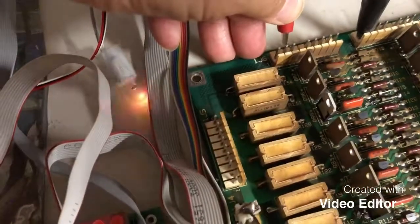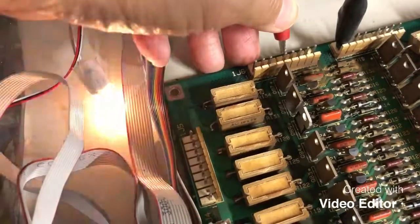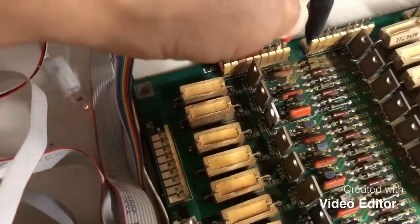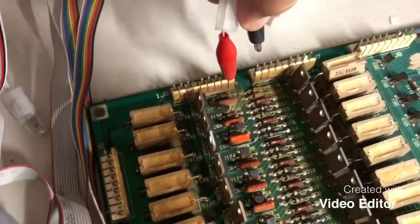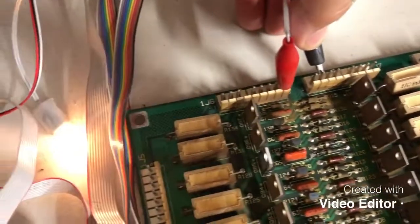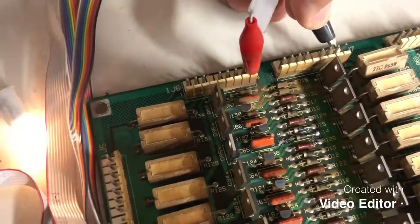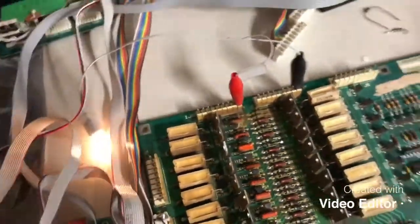This is the second row, third, fourth, fifth, sixth — which is broken — seventh, eighth. Then we'll go through the columns: one, two, three, four, five, six, seven, and eight. So the lamp matrix works. I think that's about all we can test because we're testing blind.